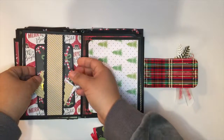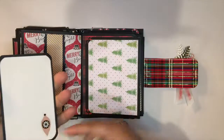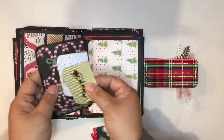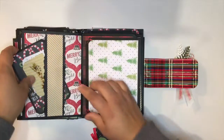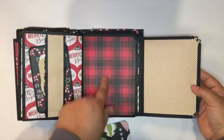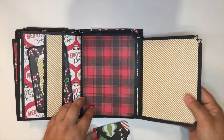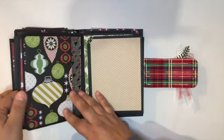Here's another one in the same format. I put another belly band and more small cards for annotations. A few details with the stickers that go with this paper collection. And space for photos here and on this side. I haven't counted them, but I think the album holds more than 50 photos.